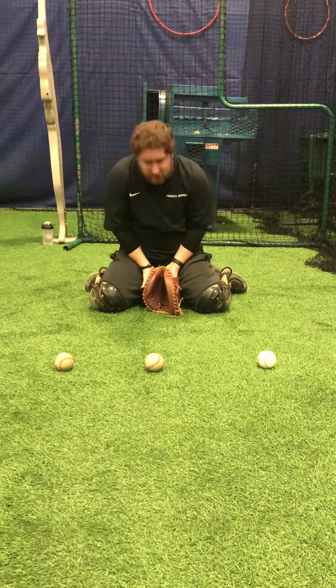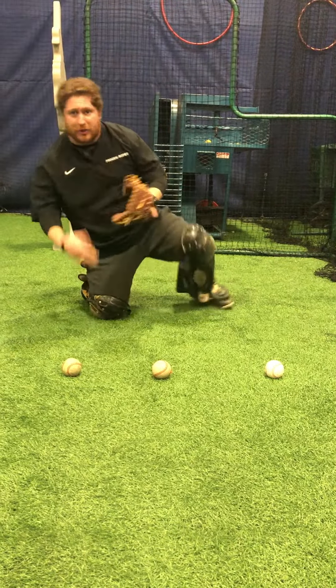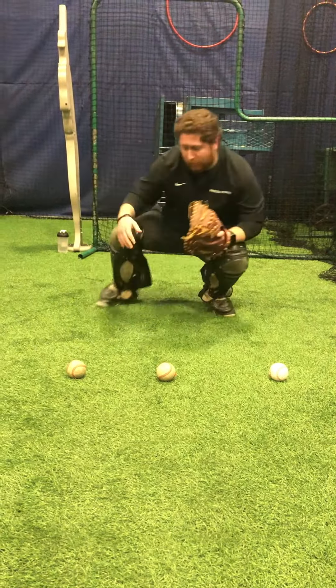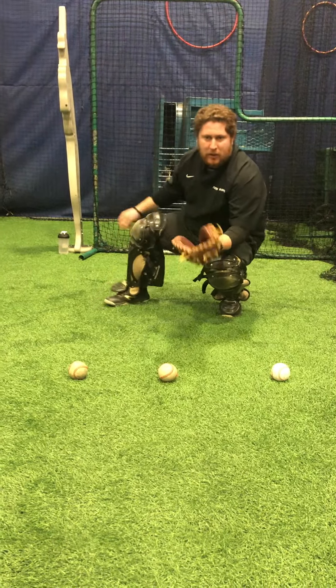If it's in the middle, we just block him straight up so the ball stays in the center of us. So our coach — even though you can't see him — he's gonna point to a ball, and when he points to that ball, I'm gonna slide out and block where that ball would be in a simulated game.